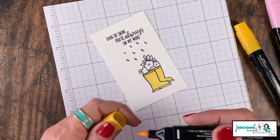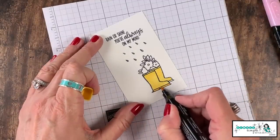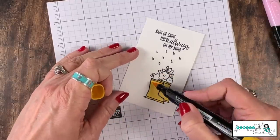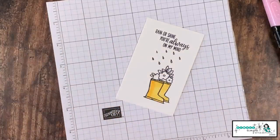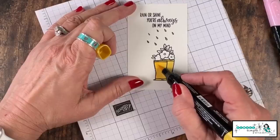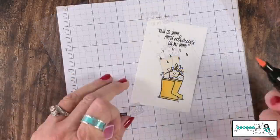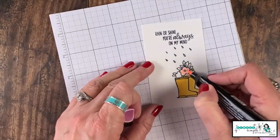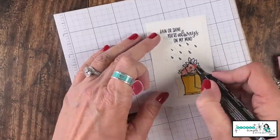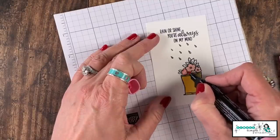If you've not worked with Blends, let me tell you what I love — you don't have to have nice straight lines; the alcohol in the Stampin' Blends just blends together so well. I'm going to color in these boots with the light. I didn't bother with the top and bottom of the boots because I'm going to come in with the dark and give that a little accent. Now I want to add a little highlight, so I'm going to take that thick tip and literally just scribble a line — how easy was that! Then I'll come in with the light and just pick up that ink.